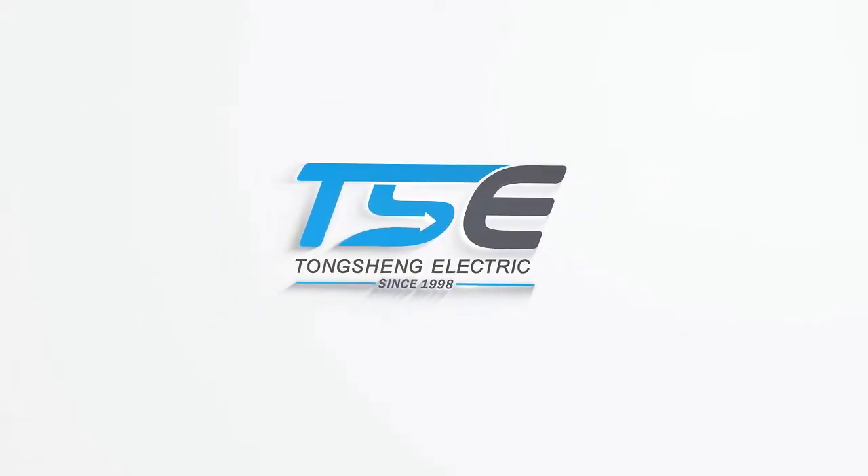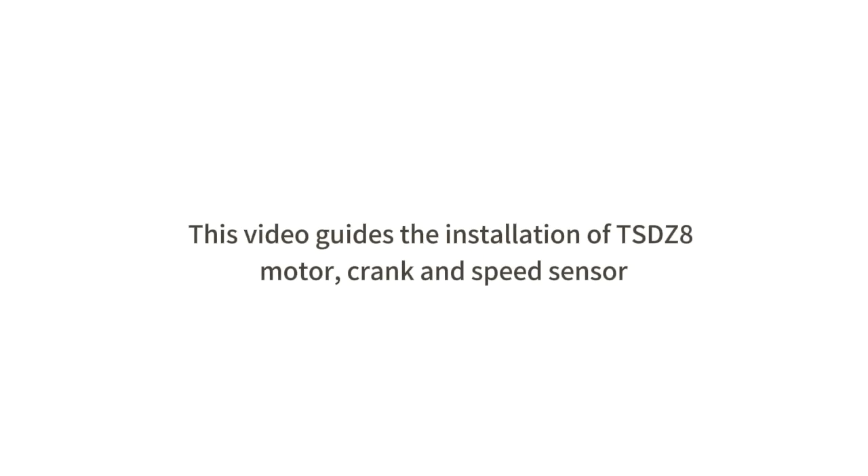This video guides the installation of TSDZ8 motors, crank, and speed sensor.